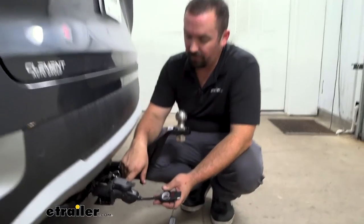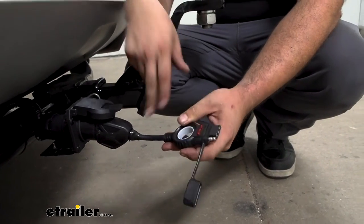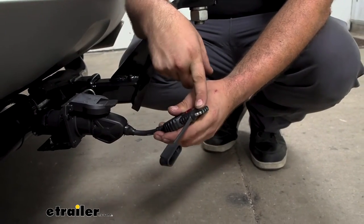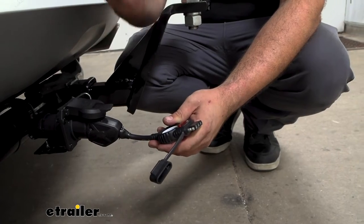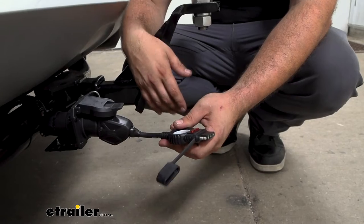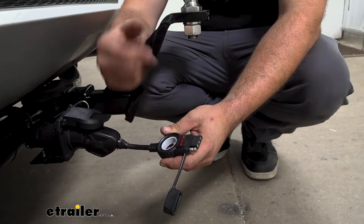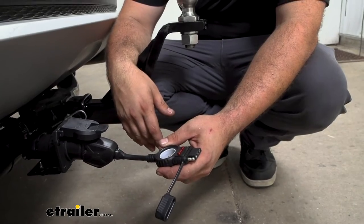It's going to plug into the factory 7-way here and still give us our 4-pole just by plugging in. We'll get those same functions of our running lights, brake lights, and turn signals, and you're able to hook up to just about any trailer with this combination. You also have a built-in LED light that's going to give you signals to let you know if the wiring's working properly.